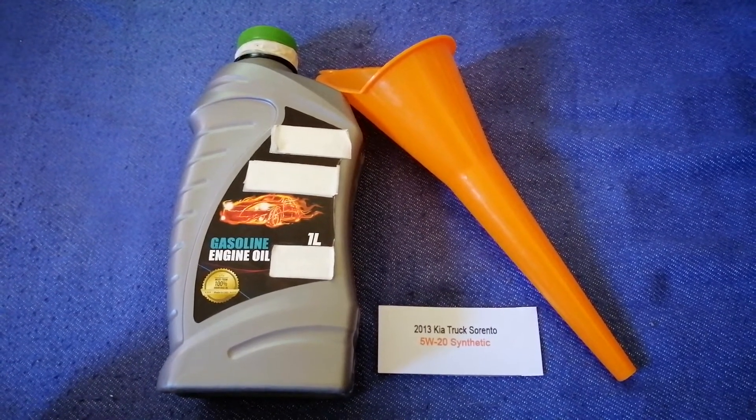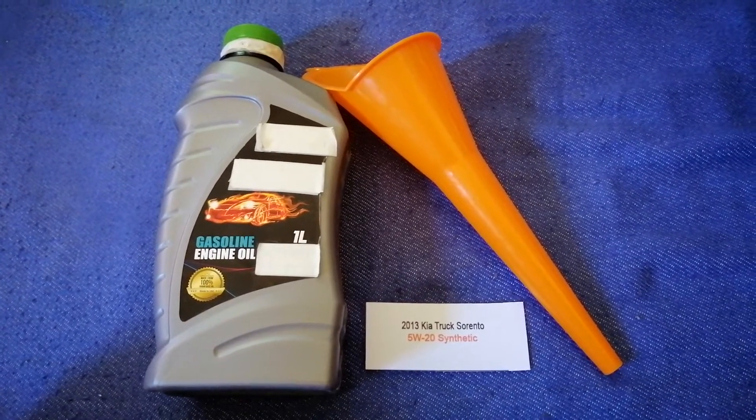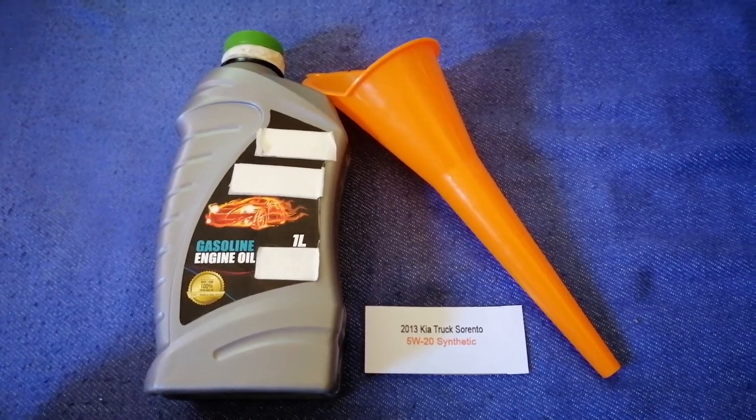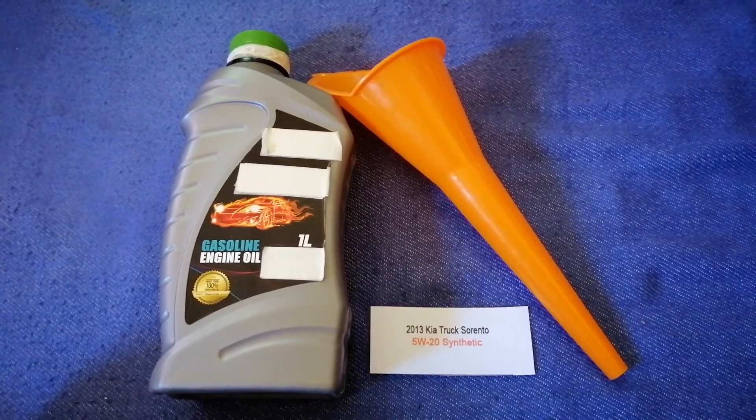This oil type is only the manufacturer's recommended oil type. Keep in mind that the type of oil could change depending on the age and mileage of your car. You can change your oil as often as every three months, or you can ask your mechanic for the recommended oil type and frequency of changing your oil.